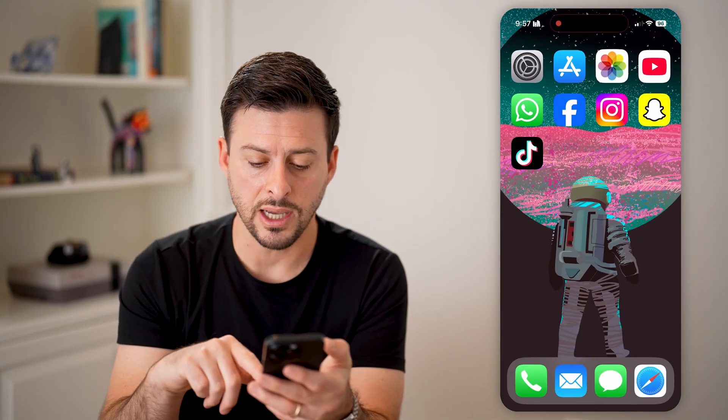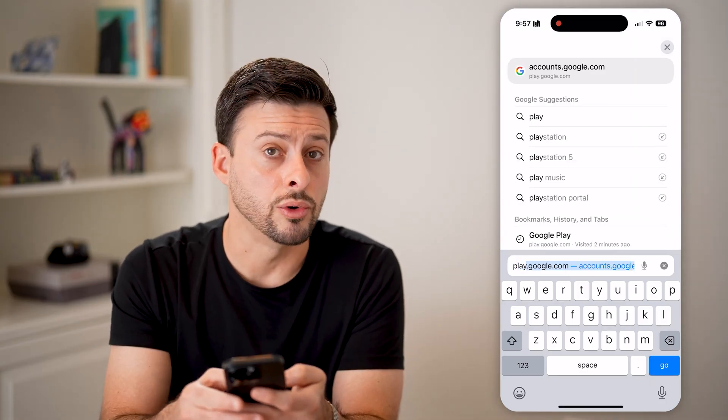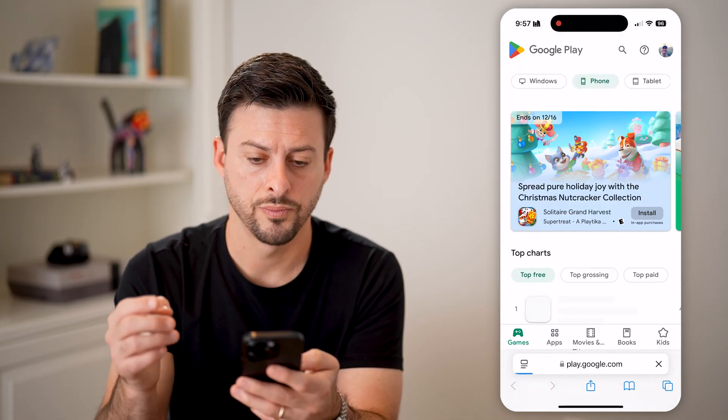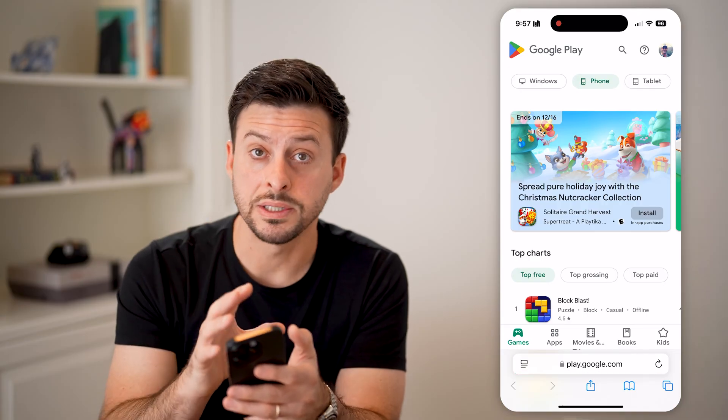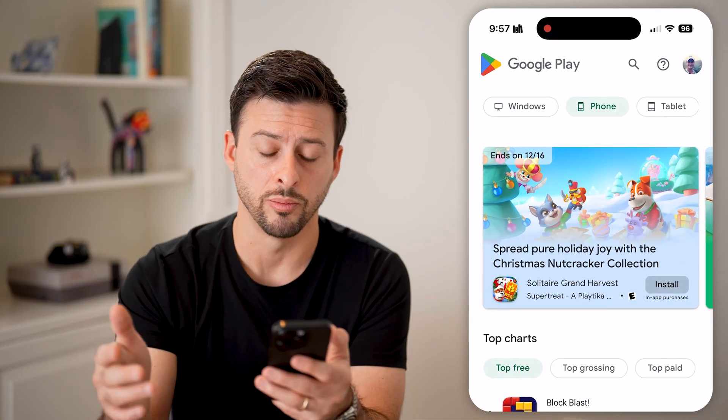After I've done that, let's hop out of here and open up a web browser. We're going to go to play.google.com and hit go. Now make sure that you're logged into your account — I'm logged into my Google account which is associated with my Google Play.